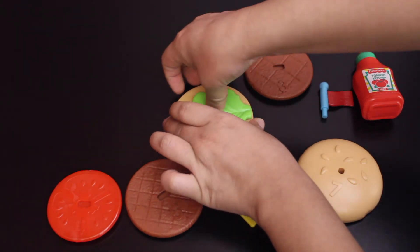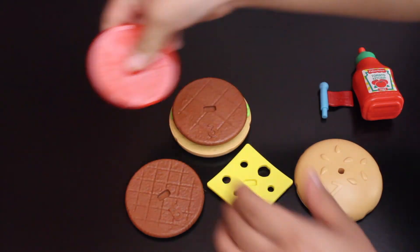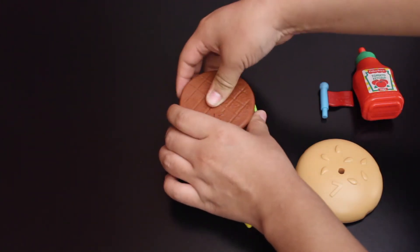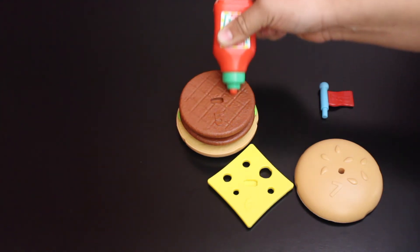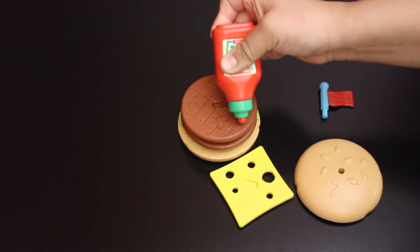Number two is the lettuce. Number three, a burger. Number four, the tomato. Number five, a burger. I'm going to go ahead and add some ketchup — I'm adding quite a bit because I just love ketchup.